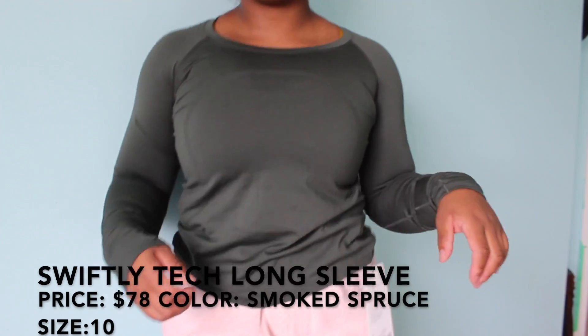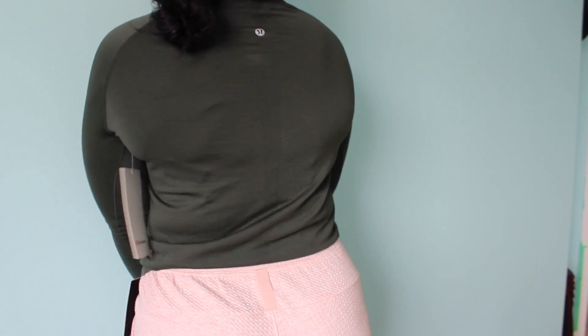The first top I got is the Swiftly Tech Long Sleeve 2.0 in the race length, in the color smoke spruce. I used to never wear green because I thought I literally looked like a tree, but I just love this green so I couldn't pass it up. The race length is shorter which works well for my short torso. It has Silverescent technology that inhibits odor-causing bacteria, dries really quickly, so you can get a couple of wears with fewer washes. Original price is $78 and it went on sale for $54.